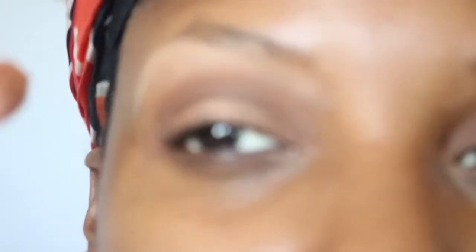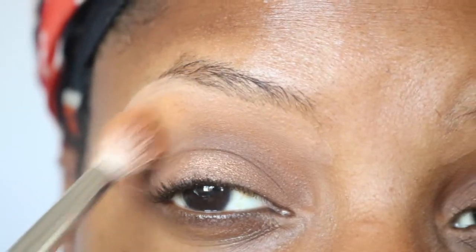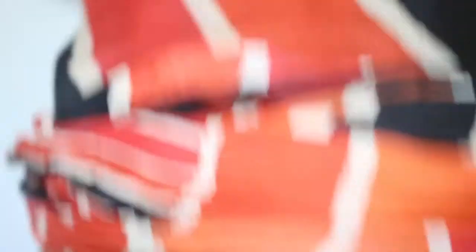With the transition color — that orange over there in the corner — I'm going to merge the two. See how it has that stark line there? This orange is going to help blend that out. For those of you who don't know, that's what a transition color does. I prefer to do it before and after.